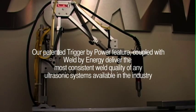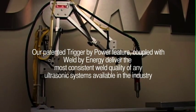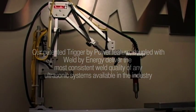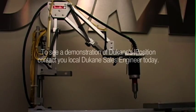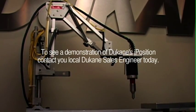Our patented Triggered by Power feature, coupled with Weld by Energy, delivers the most consistent weld quality of any ultrasonic systems available in the industry. To see a demonstration of Duquesne's iPosition, contact your local Duquesne sales engineer today.